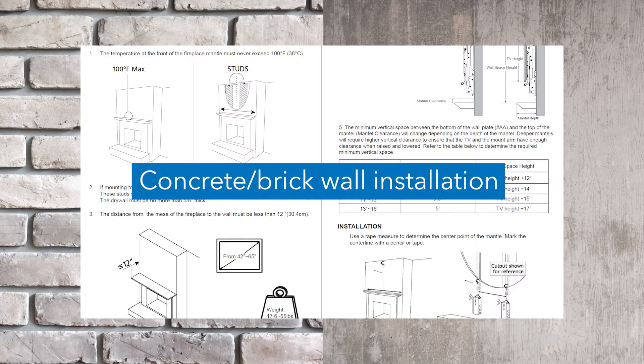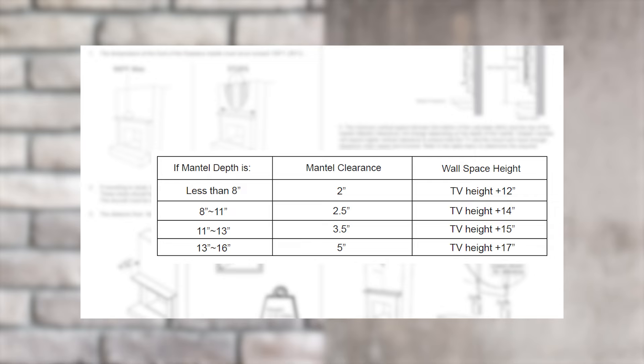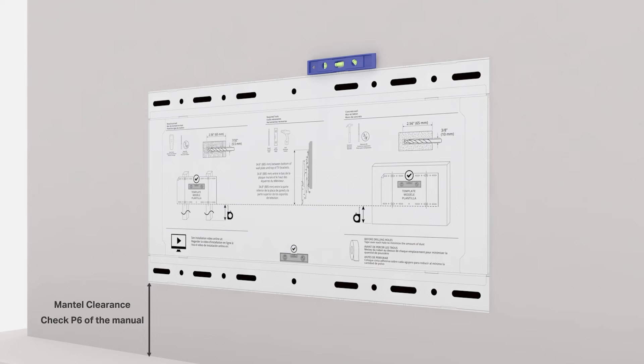Concrete or brick wall installation: determine the placement by referencing the mantle depth chart. Use a bubble level to ensure straightness, then tape the template to the final mounting location. Mark all four corners and two in the middle of the template, and drill six pilot holes using a 3/8 inch masonry drill bit to a depth of 2.7 inches. Clear any dust and debris from the pilot holes and insert the six provided concrete anchors.